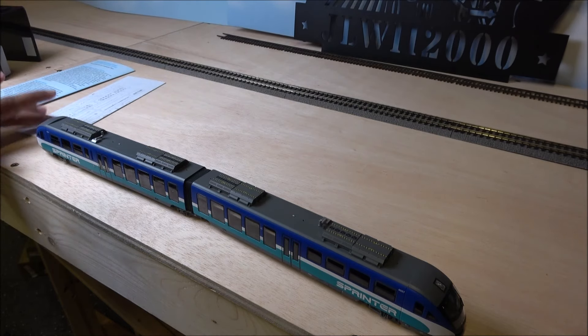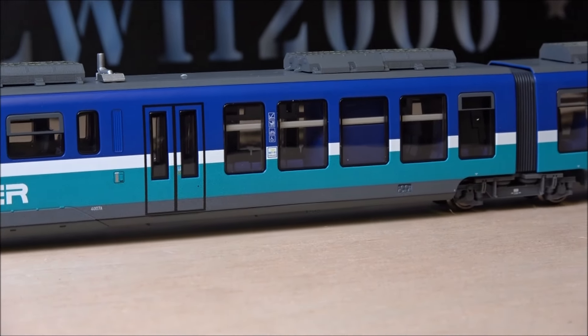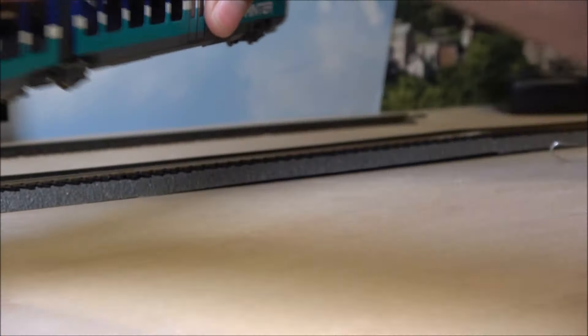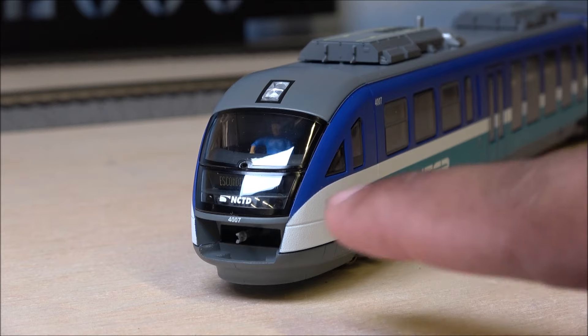Doing a pan down the side — there's cab roof air conditioning and some other parts on the roof. Taking a look at the doors and windows, there's interior detail on this set with luggage racks up top. There are crew figures installed, a headlight, windshield, and some other lights, along with a display showing the cities this unit services. You can see the coupler mount on the front to extend that out.